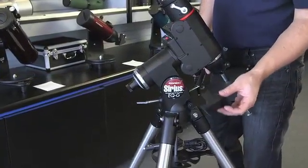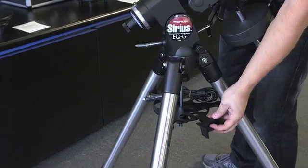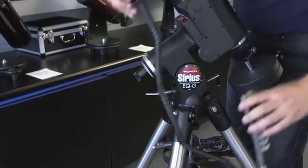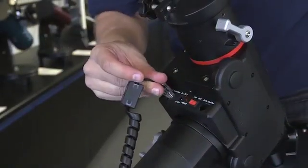The holder for the hand controller slides onto the little indent on the tripod accessory tray — it slides on and clips into place. You can slide the hand controller into the holder and then it clips on to the jack labeled 'hand controller' on the base.